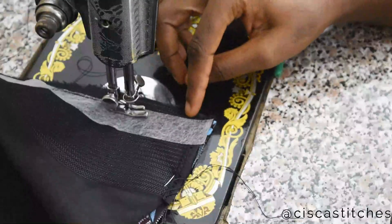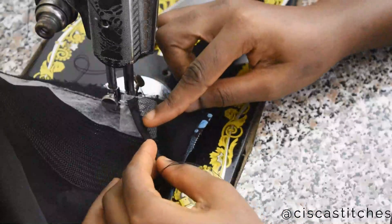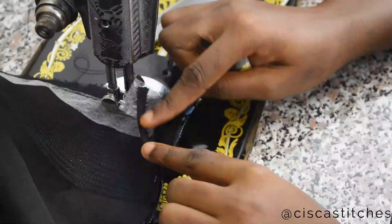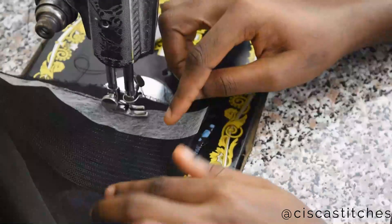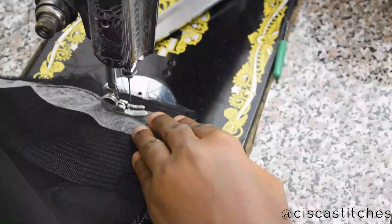I'm almost at the end of the peplum. I also used a bias tape to conceal the raw edge so the crinoline does not scratch me. I'll go ahead and finish that up.